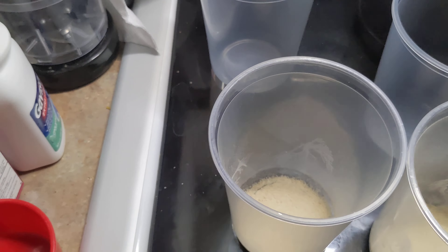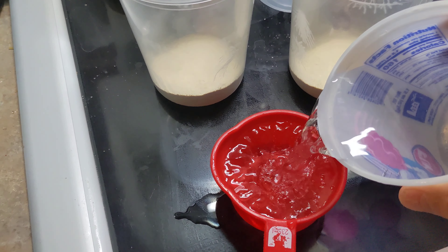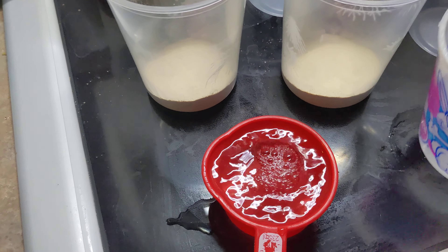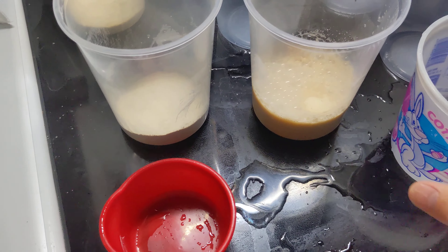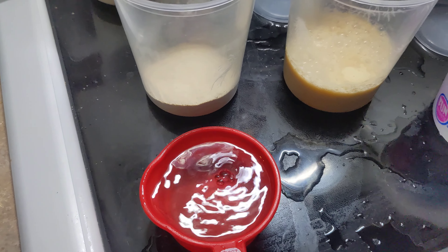Do that with all of them. Then I use some scalding hot water just from the tap, or as hot as you can get it. Fill it up a couple and pour it in.